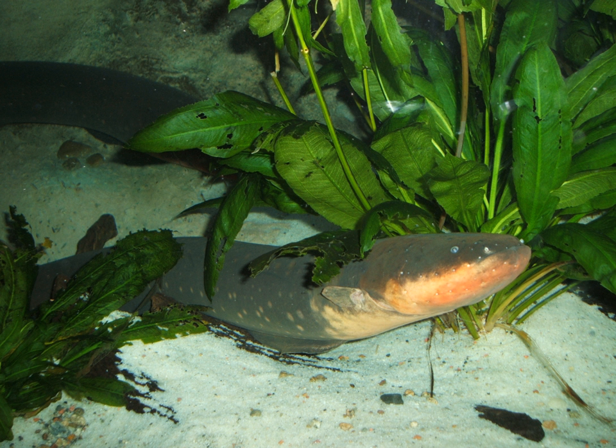Despite its name, the electric eel is not closely related to the true eels (Anguilliformes), but is a member of the neotropical knifefish order, Gymnotiformes, which is more closely related to the catfish.